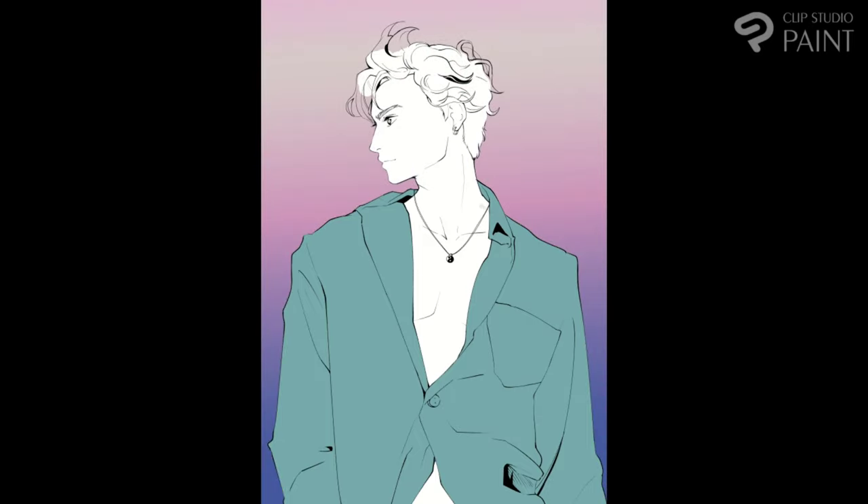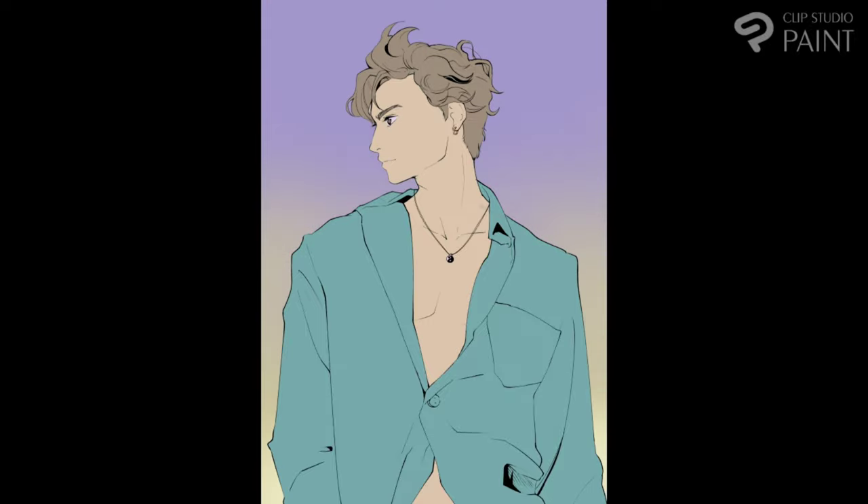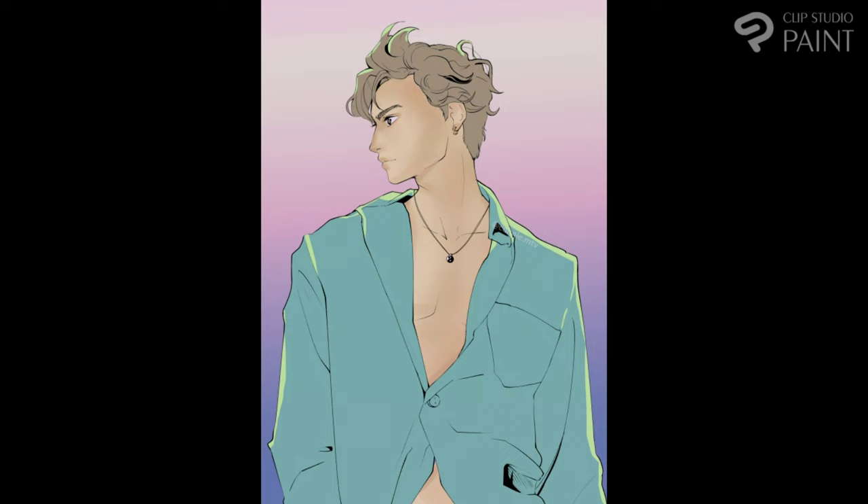Color-wise, I went a bit crazy. I didn't follow the original picture's color palette because I didn't want to make a copy, and I thought that these colors fit an art illustration of Sean a little better. They are soft, they are sweet, and they have a mild vibe, which fits, I believe, the overall energy aesthetic of the singer. At the same time, I got a bit indecisive — I didn't know what colors to pick, so I made three different versions of the background.